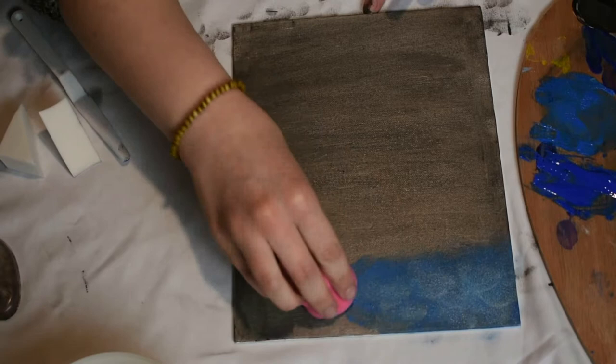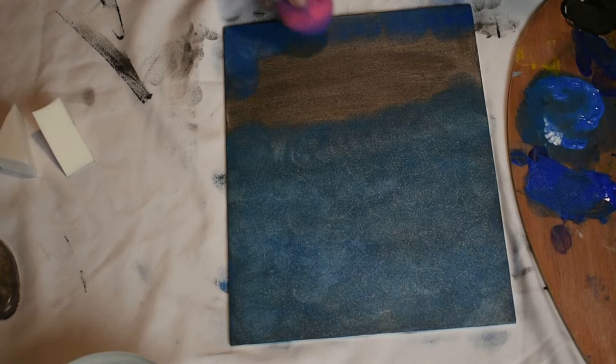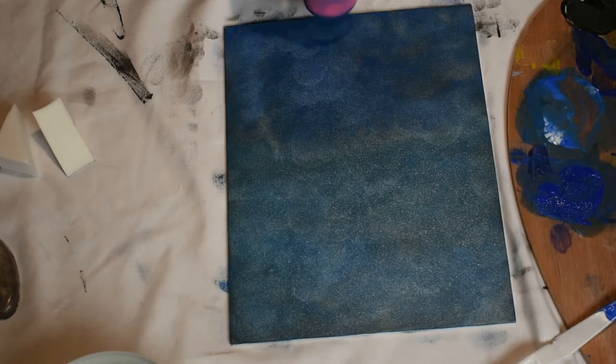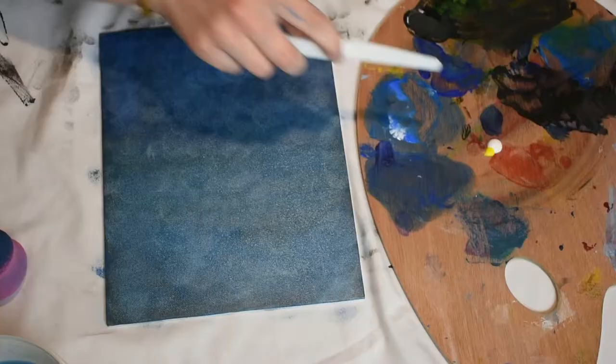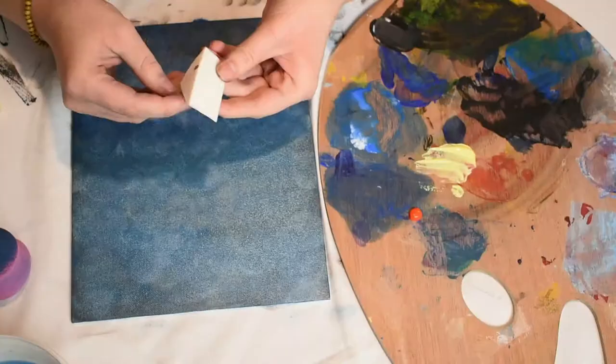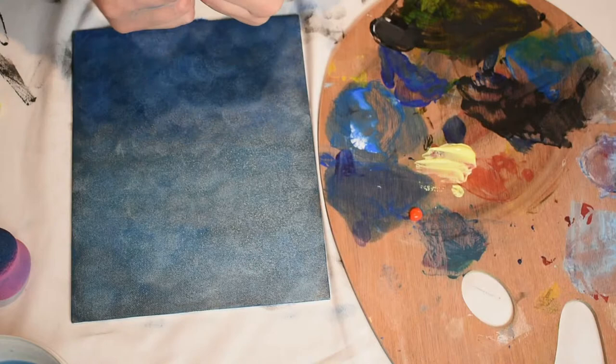Next, I'm taking a damp beauty blender — these I actually am a fan of — and I am mixing cobalt blue with titanium white and dabbing that all over my canvas. My next color is ultramarine blue mixed with a little bit of titanium white, and I did end up liking the beauty blender effect. However, it doesn't make your paint go very far; it really picks up more paint and soaks it up rather than putting it onto the canvas.